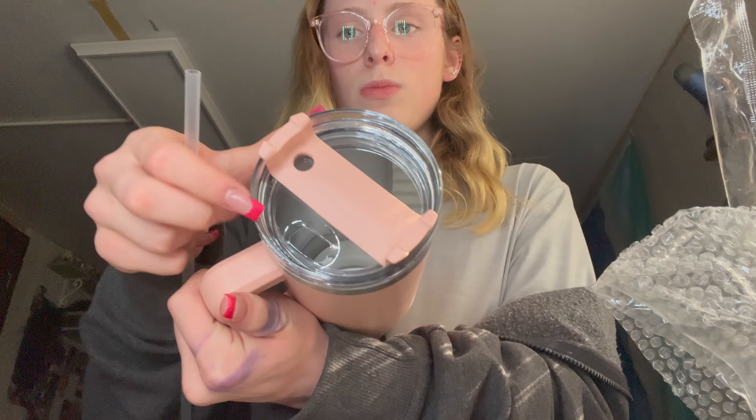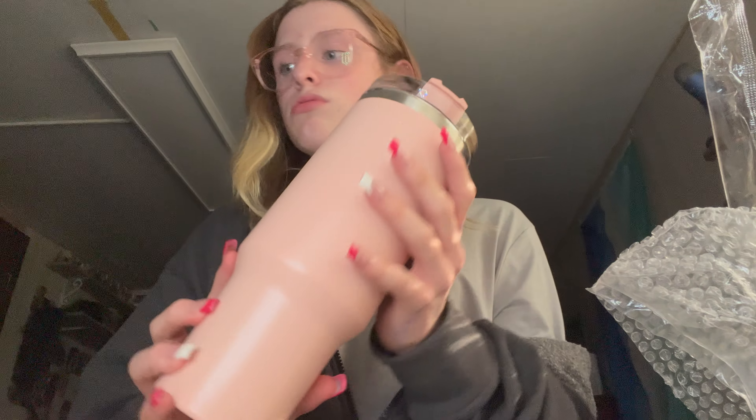Hey guys, back on YouTube and we have a package from TikTok Shop. Stanley cups have been trending all over — I didn't want to pay $40 for a cup, so I found a dupe for three dollars on TikTok Shop. It took about a week and a half to two weeks to get here.